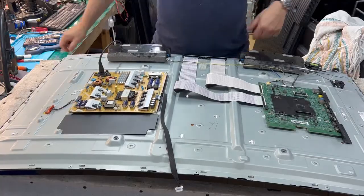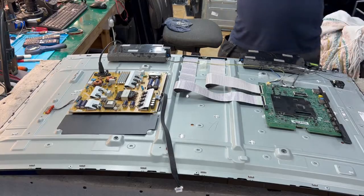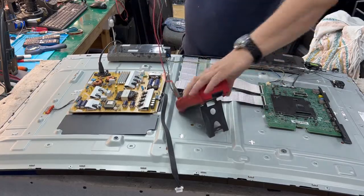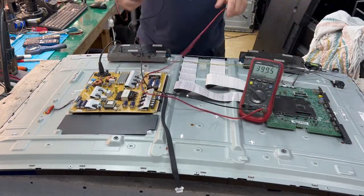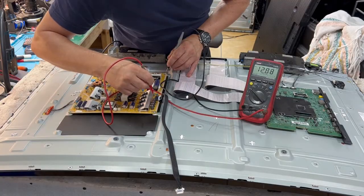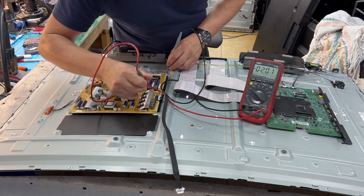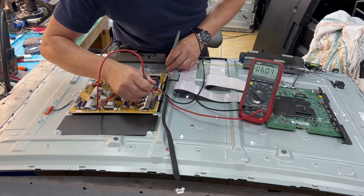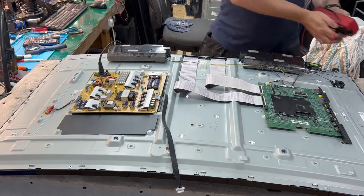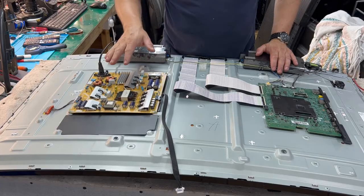We plug it in and you can see the backlight is on — so we know the backlight is okay. We check the power supply and we have all voltages. I don't know if you can see, but all voltages are probably working. We have 12 volts here, and we have 12 volts and 5 volts — so we know the power supply is working fine, no issue.